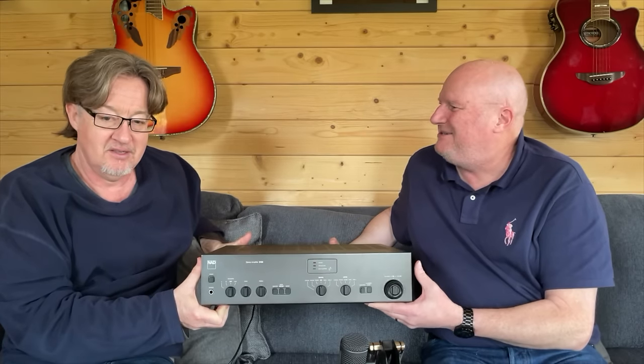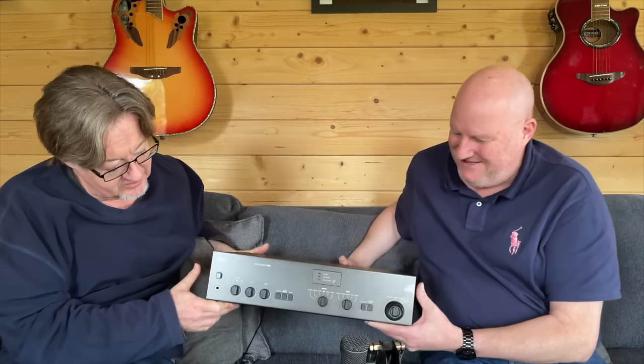Hello and welcome to another episode of Mike and Dave's Hi-Fi Riff. I'm Mike Evans and I'm David Price. This week we're looking at this — let's pick it up. Look at that, it's a two-man lift. It's a new acoustic dimension. It's an old new acoustic dimension.